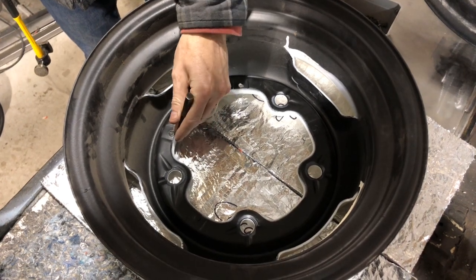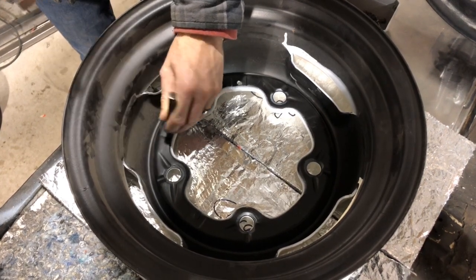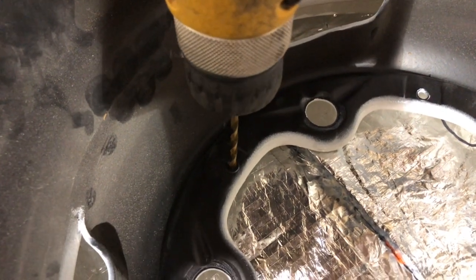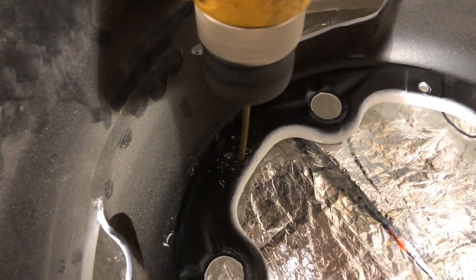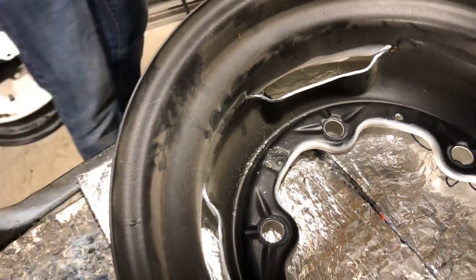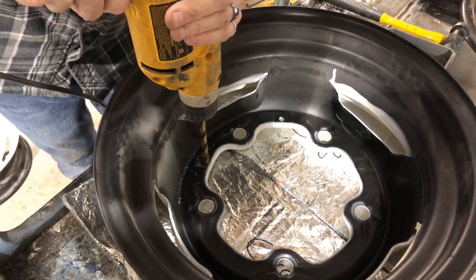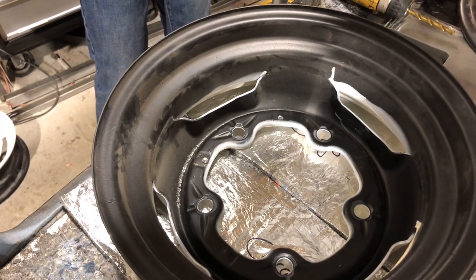First step, we need to put our punch on and make a bit of a divot. All I'm trying to do there is give my drill a spot so it doesn't slip and slide all over the place. I'm starting out with a smaller drill bit, then switching to a bigger drill bit about the size of the head of the rivet.